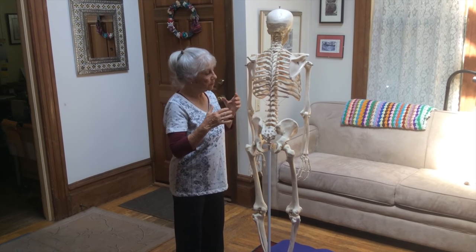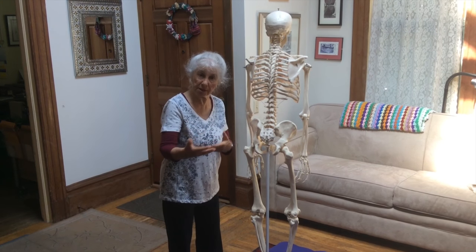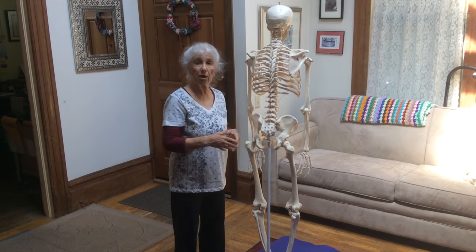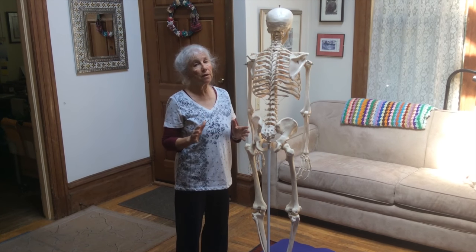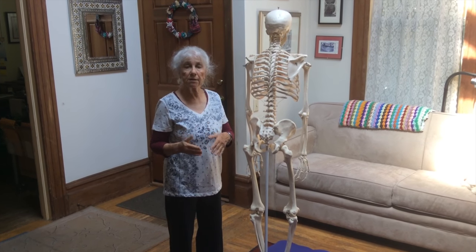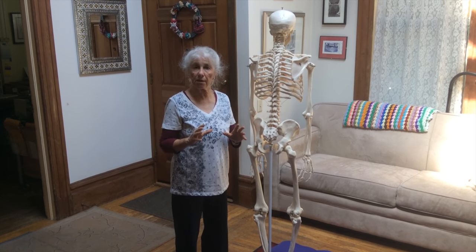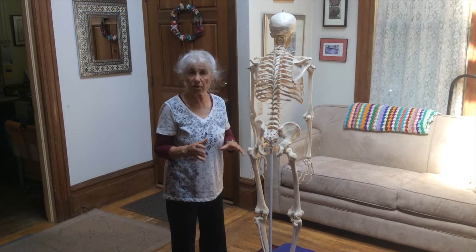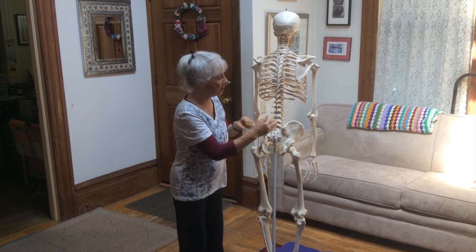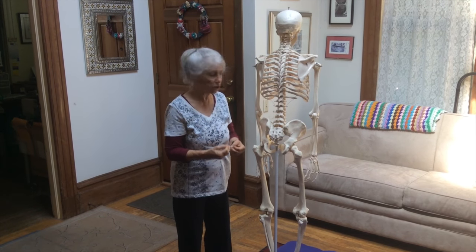In the three subsequent videos I'm going to be demonstrating some movements that you can do to help release the pain and tension. We are doing these movements pandicularly, as we've done before. Pandiculation is a technique created by Thomas Hanna, my teacher who created Hanna Somatic Education. It works with the part of the brain called the motor cortex that can really release the tension and extra chronic contraction in these muscles.